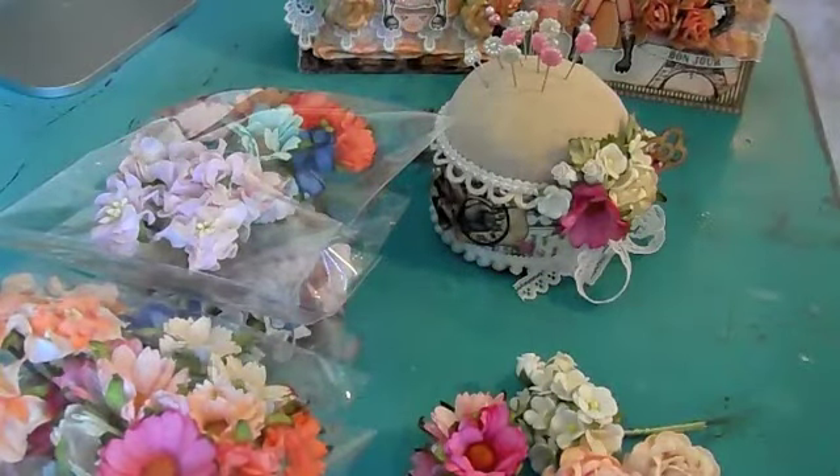Hi everyone, it's Jamie from Scrap and Stampers, and I have a couple of projects to share with you today.